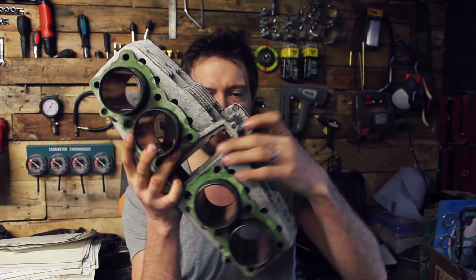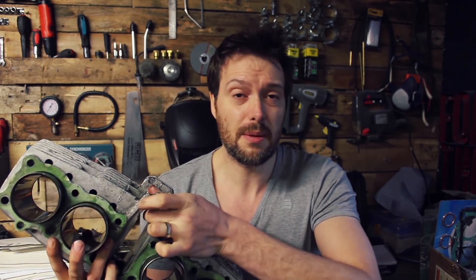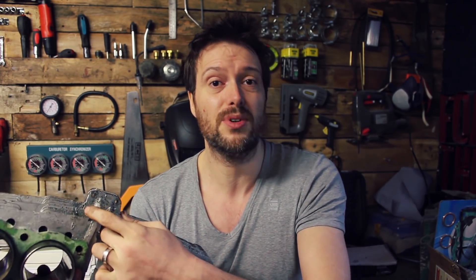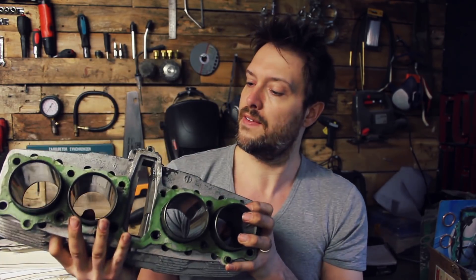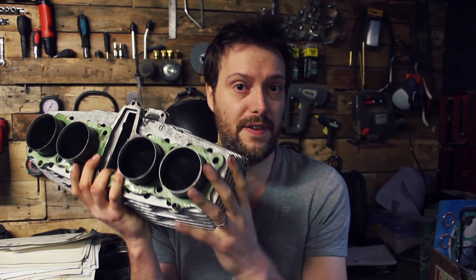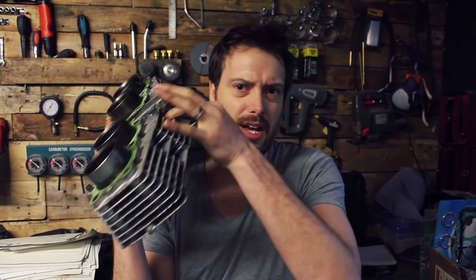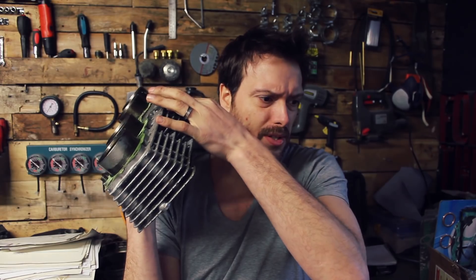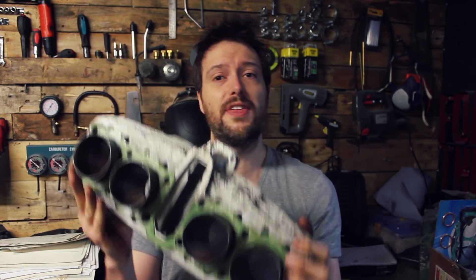The only thing that's causing me concern is that little bit of paint in there. It feels like dried Por-15 if I'm honest. Looking at it further, I don't know what it was — could be a fix job. It looks to me like there could have been a hole there, and looking at the outside there's like a little bulge on there as well. So it could be a really bad fix job. We'll look further into that. But anyway, we've got everything off.